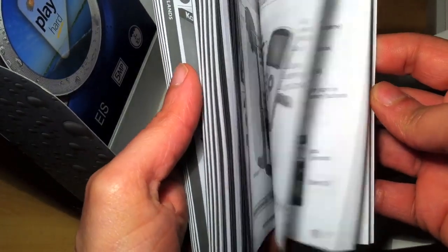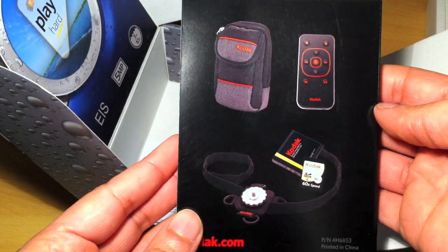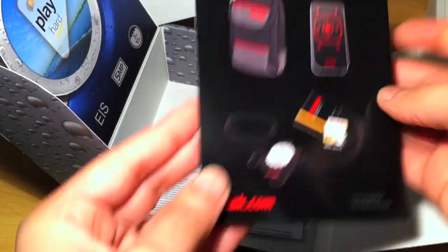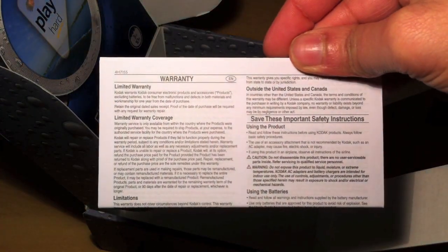You also get a wrist strap so you're not dropping the camera everywhere, a quick user guide in about 100 different languages, some accessories which you can purchase for the camcorder, and a warranty card.